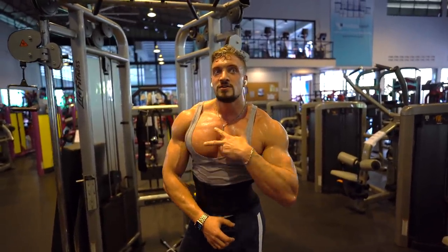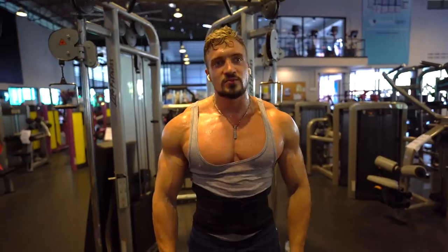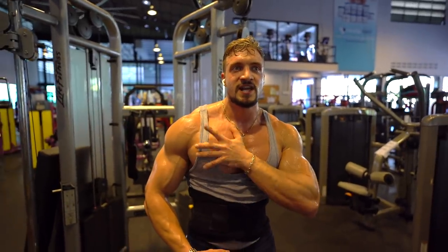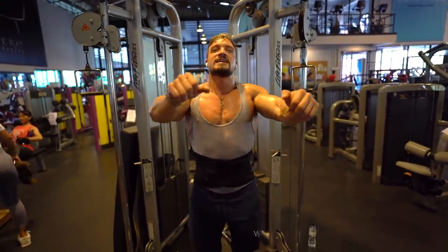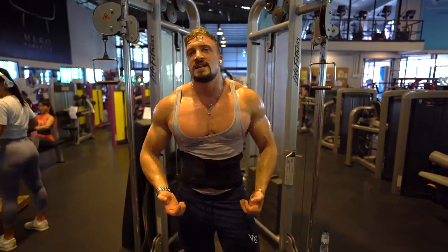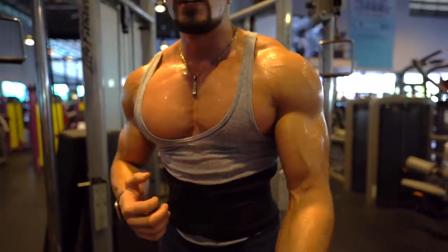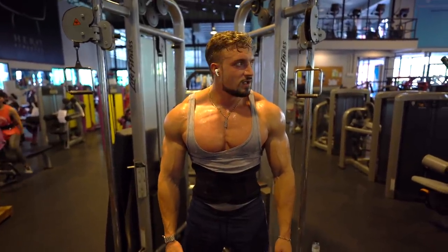To have great pecs, you need to work the whole muscle — not only bench press, not only upper chest, not only lower chest. Start with a general development movement like bench press — it's the best. Then go to isolation exercises: do upper chest work like incline, and lower chest work like decline pressing where the bar is angled and you press upward. Mix it all together — that's how you get a 3D chest.